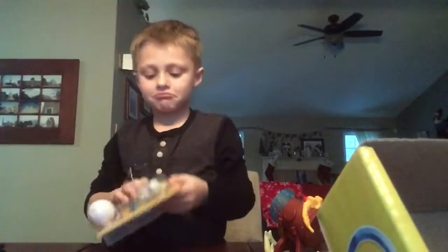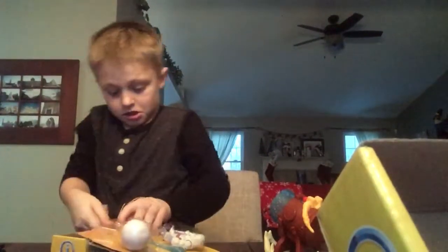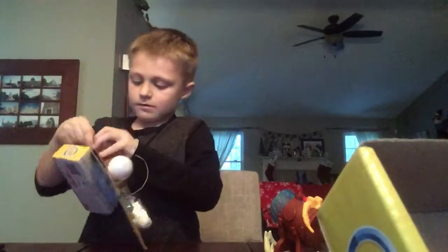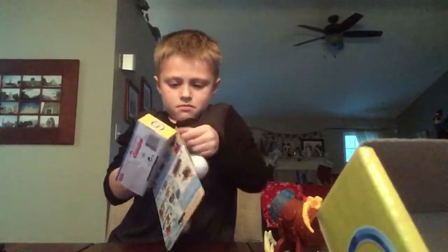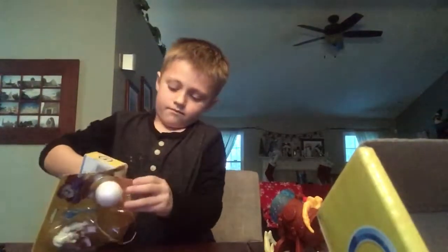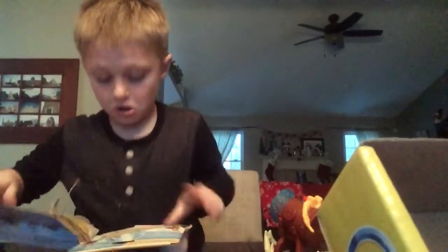Don't spoil it! It's hard to get this out — this one is the hardest of them all. It's a little ball. Finally got it. Take some muscle, huh? A lot of muscle.